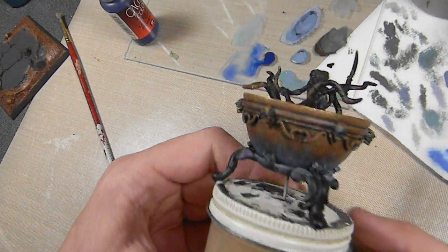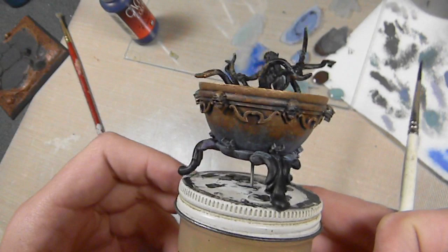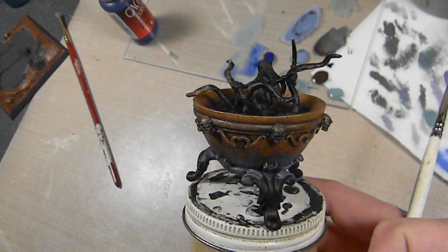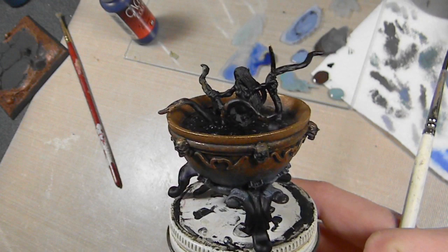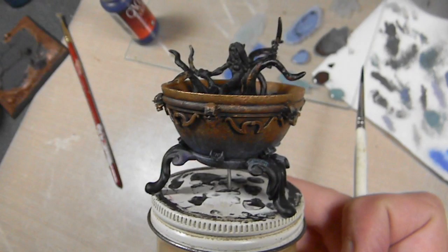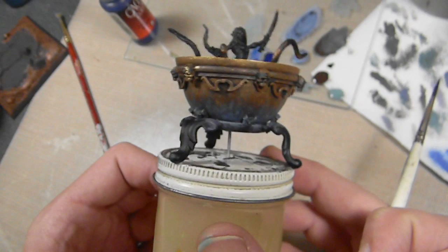I forgot to mention — I did repaint the metallic portions on the cauldron. I wasn't liking the look of the Polished Gold, especially since I'm going to be painting more gold on this figure. So I went back and used Brassy Brass from the Vallejo game color range. Mixed that with medium brown — SS Camo Medium Brown — stippled that on, then followed that up with straight Brassy Brass and then just a little bit of Glorious Gold around the edge. I'm liking that look a bit more than with the Polished Gold.